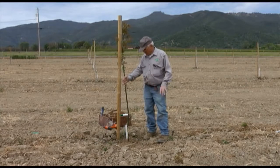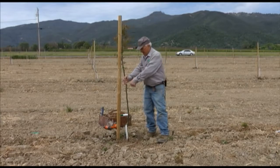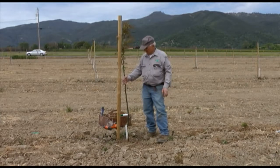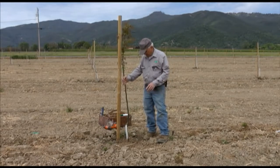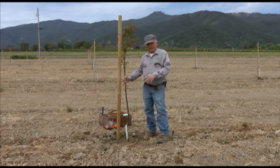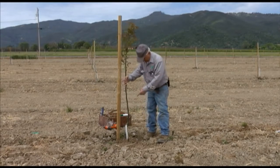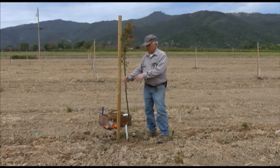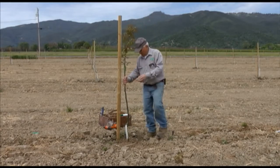We are going to put on what we call a full whip graft, which means the scion piece is just about the same diameter as the tree. The proper procedure is to cut the tree off about a week — or ten days — in advance, in order for the tree to stop bleeding. Bleeding is a problem with walnut trees.